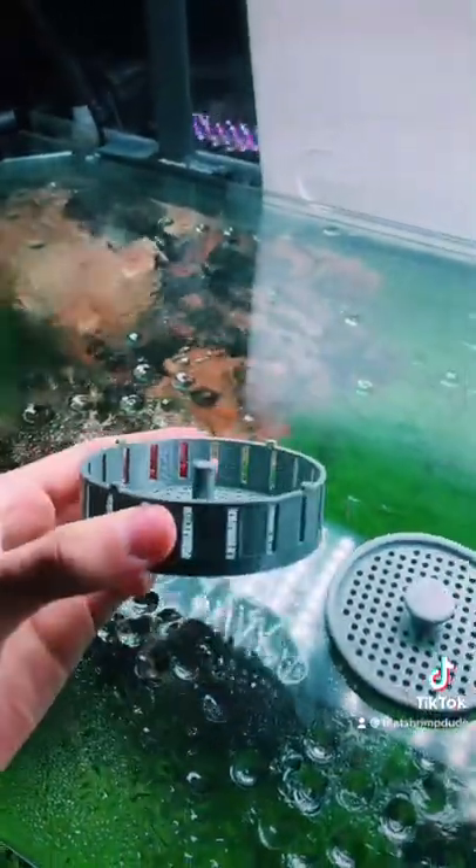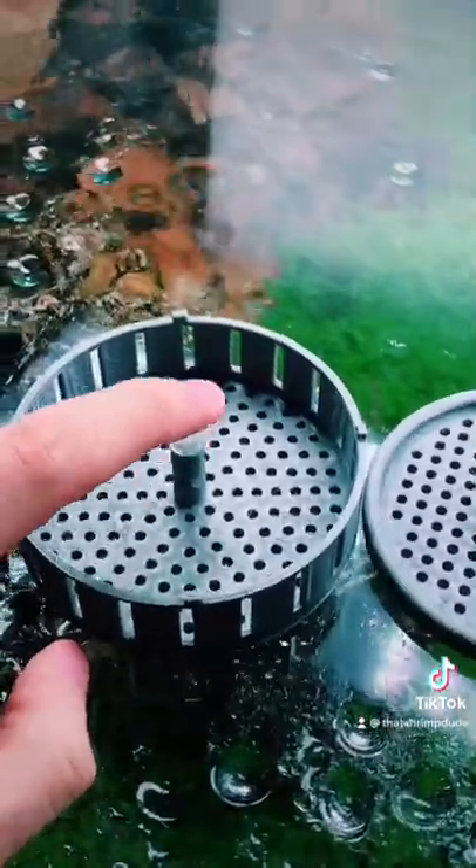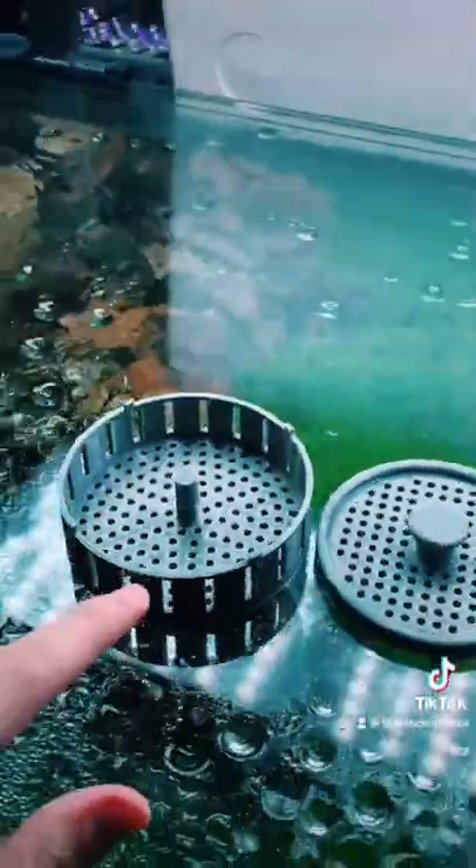And then version 3 is basically just raised edges a lot higher with holes. And then if this works out, I'm just going to drill a little hole and just put a little string or something in there to pull it out. I'm going to put some food in there and try it out.